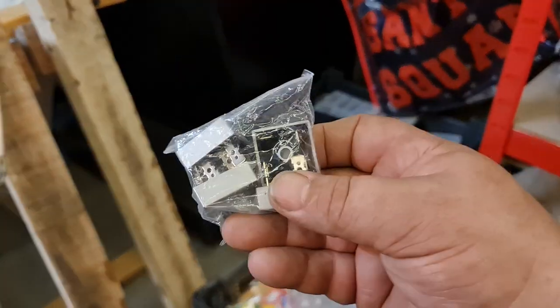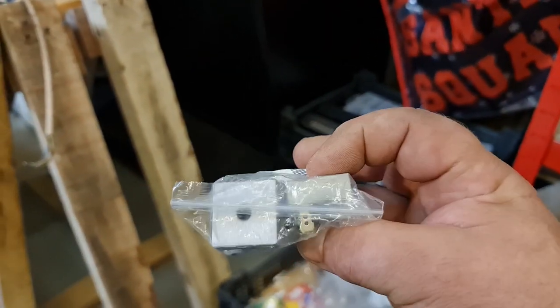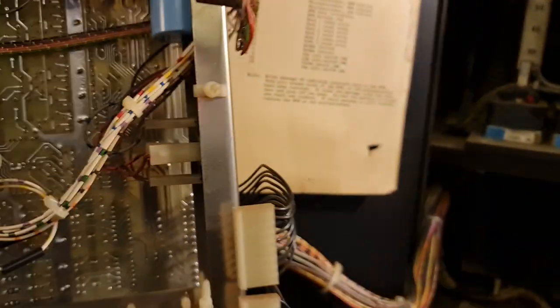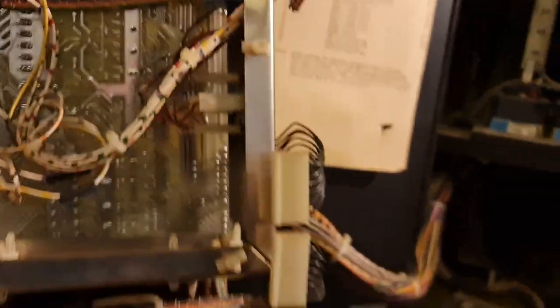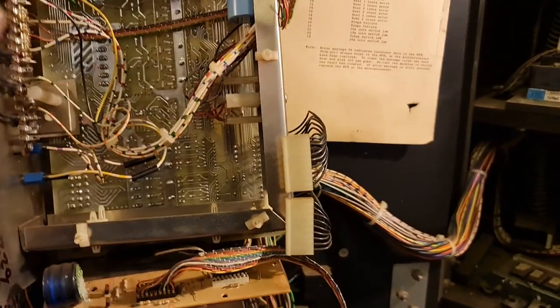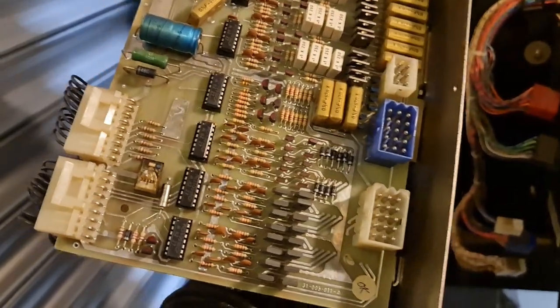I've got a bag full of bridge rectifiers. There's one in the cage there — that's it there — and that's what needs to be changed. We've had a few go down. John has had a few of them go down, so it's probably wise to just change that as almost a service part.